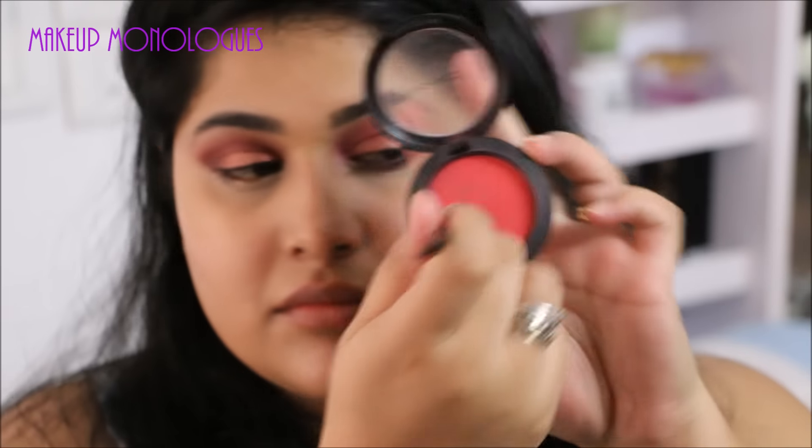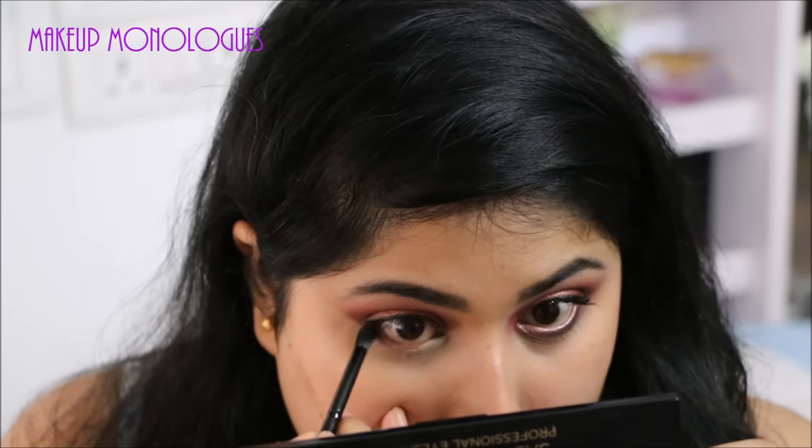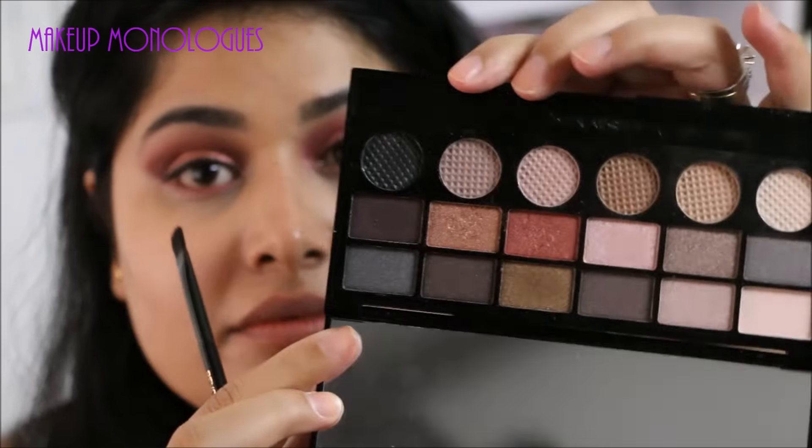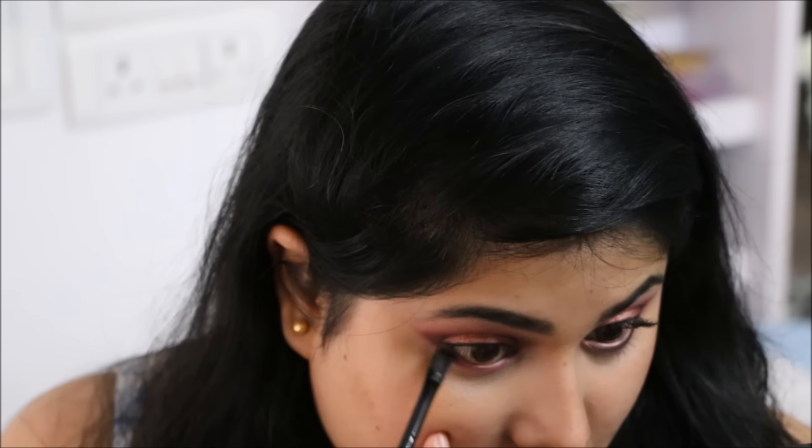Next, going back into the same red blush, I'm popping that on my lower lash line. Then I'm going to take the black from the same palette and pop that on the outer half of my lower lash line to smoke it out.